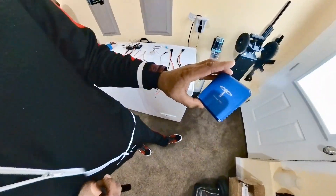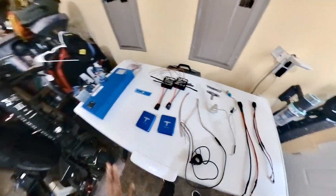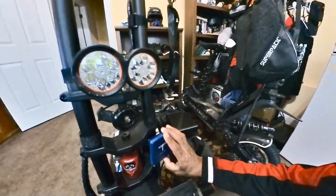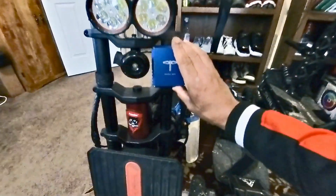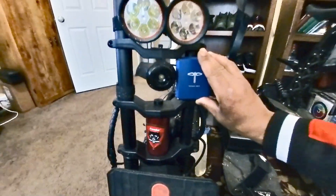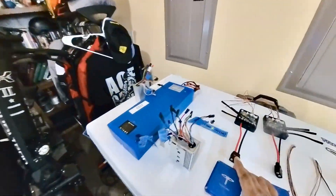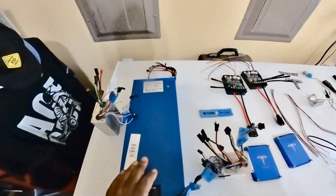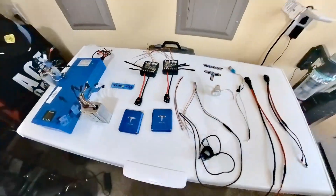I've yet to figure out how I'm going to mount the controllers onto the Wolf Warrior. I haven't quite got that far yet, but I was thinking maybe somewhere down here on each side. I haven't figured it all out yet, but I just wanted to come at you guys with a short video to talk about what I'm doing with my new project.